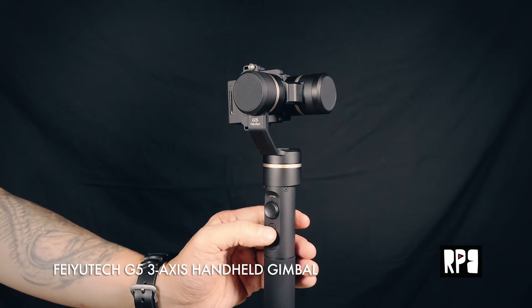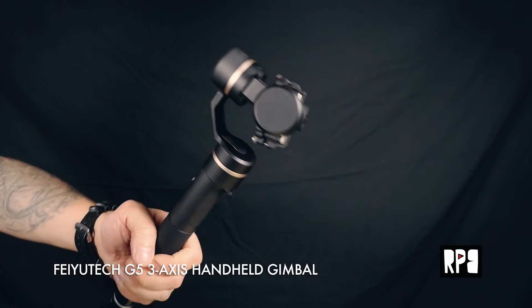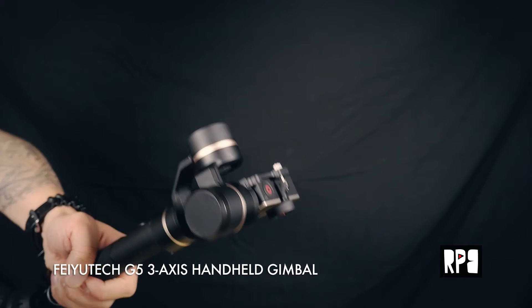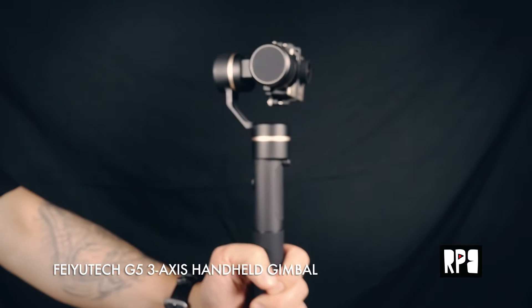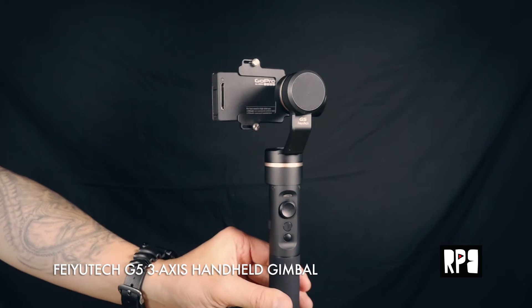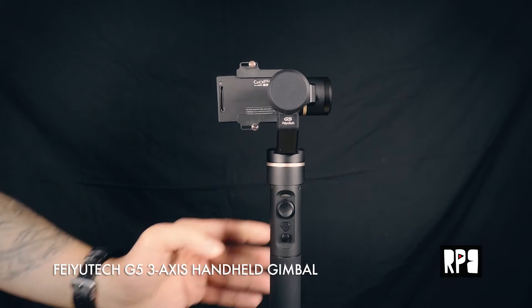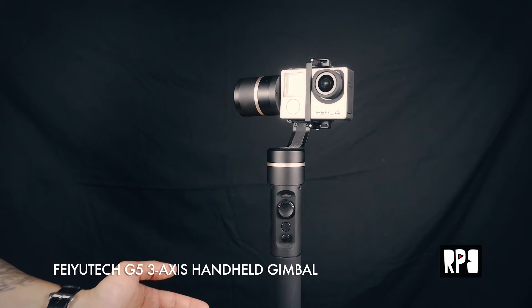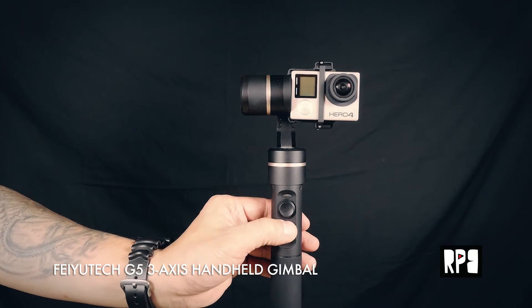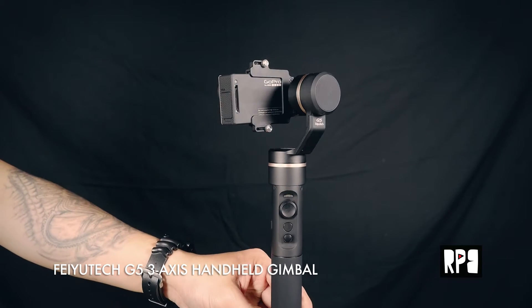If I double-tap it, you go into panning and tilting mode, so you'll notice it pans and tilts to my movements. The next mode is the 180 mode, which is kind of like the selfie mode. If you triple-tap it, it does this 180 and you can shoot yourself — that's kind of cool. Triple-tap it again and it'll go back.